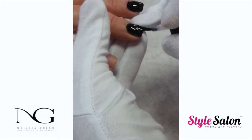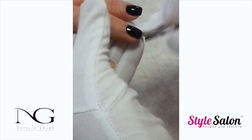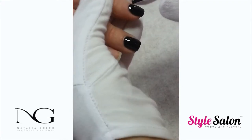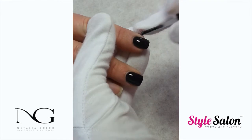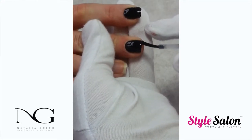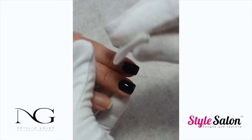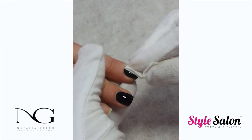Remember that dark colors may require a longer cure. After color, apply top coat. This kind of design will require that the top coat is applied twice — make sure to cure between each coat. After the second layer of top coat is cured, remove the inhibition layer with the nail prep.